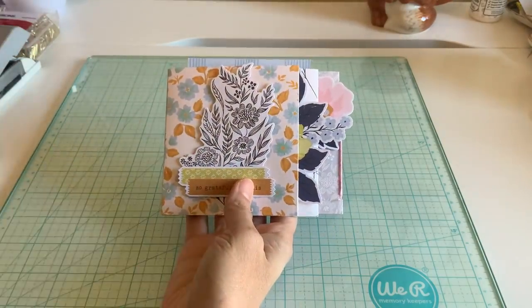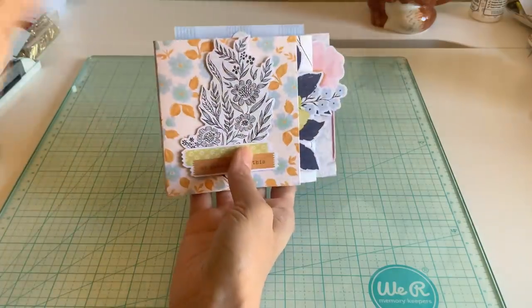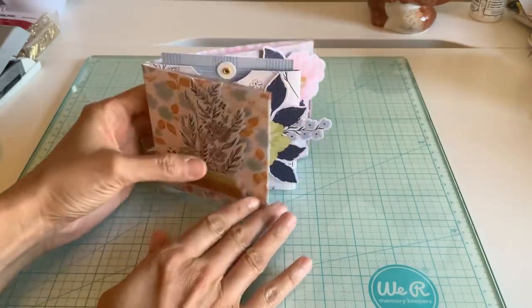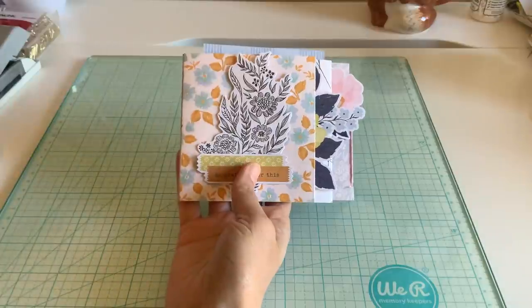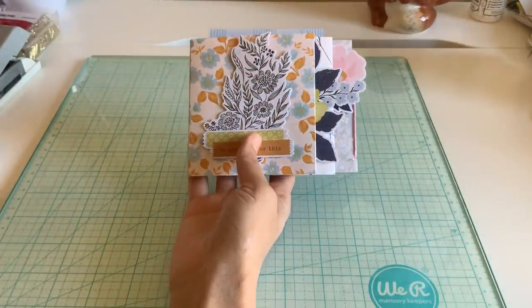I'm definitely loving the stacked layered look because it just looks so much more fun. You know, if the album you're just receiving it like this and it just adds some oomph to it. So I'm going to show a few different ways you can alter yours and you'll see as you go along. I'm sure you'll get ideas just like I do when I'm crafting.